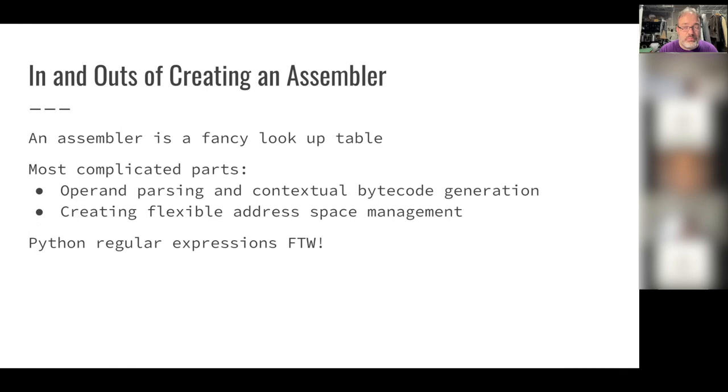I also added flexible address space management: rather than manually assigning every variable to a specific address, you declare a general area and the assembler assigns addresses at compile time. This is actually where most of my project time went — writing the assembler and doing it well. Writing it also got me much better at regular expressions, which I use for the parsing.